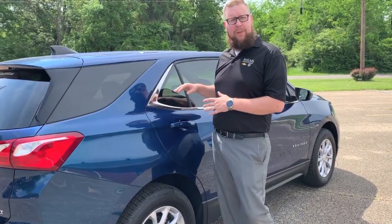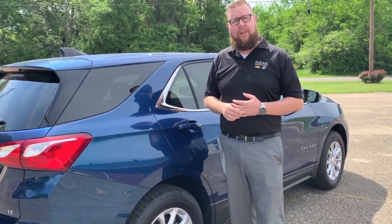Hey guys, Charles Phillips here with McKegg's Chevrolet Buick, your East Texas dealer for the people. Today I'm going to show you how to lay down the second row seats in the 2019 Chevrolet Equinox.